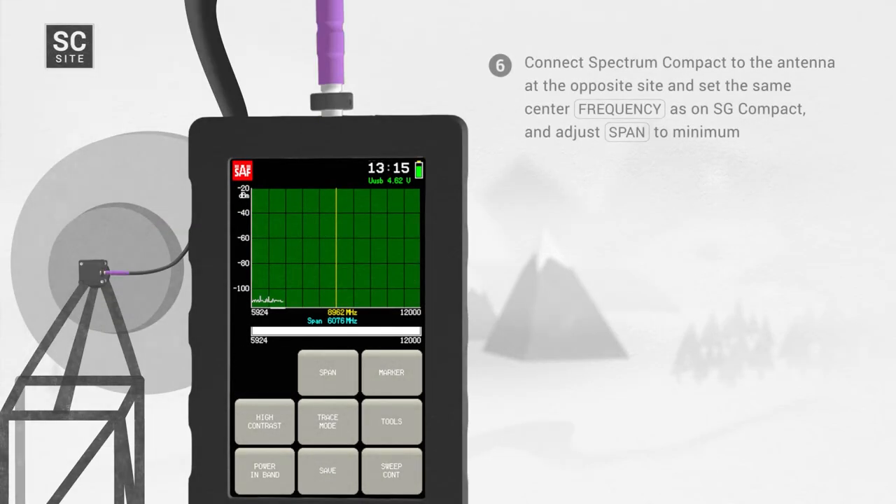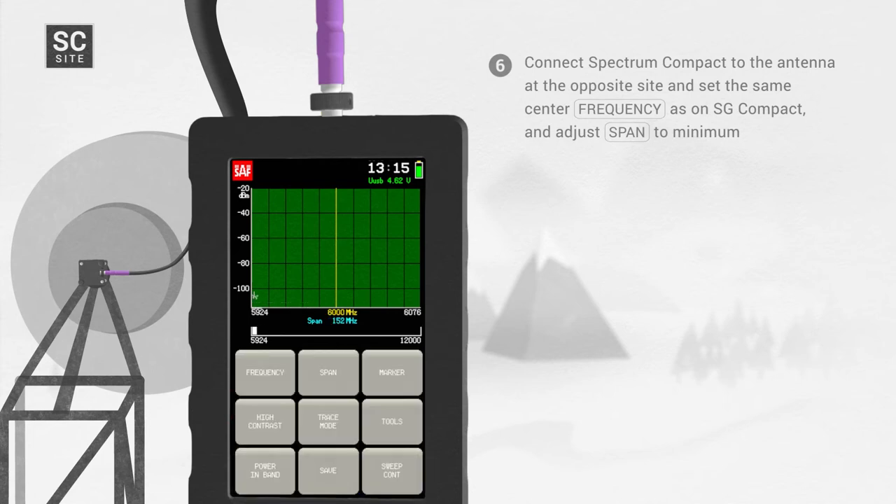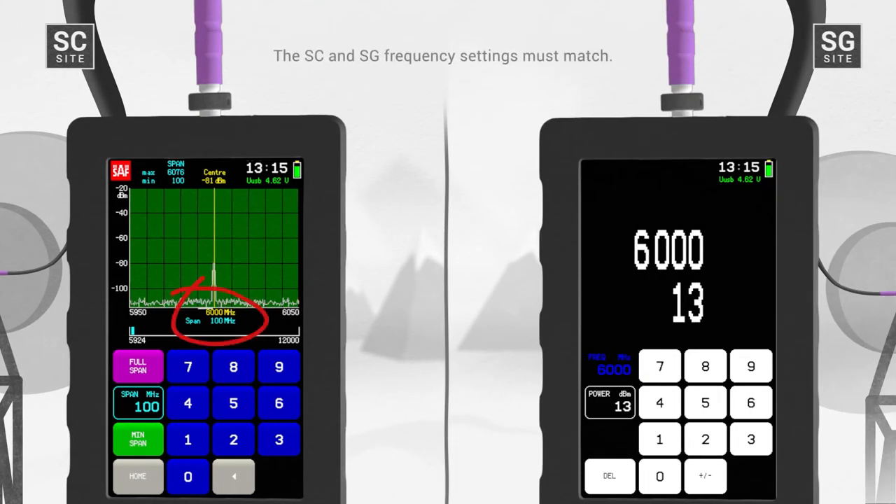Step 6: Connect Spectrum Compact to the antenna at the opposite site and set the same center frequency as on SG Compact, and adjust span to minimum. The SC and SG frequency settings must match.